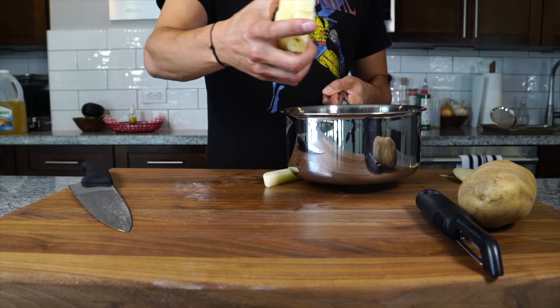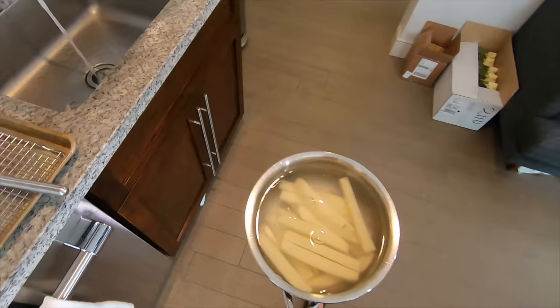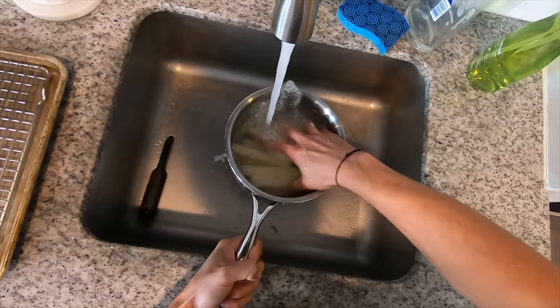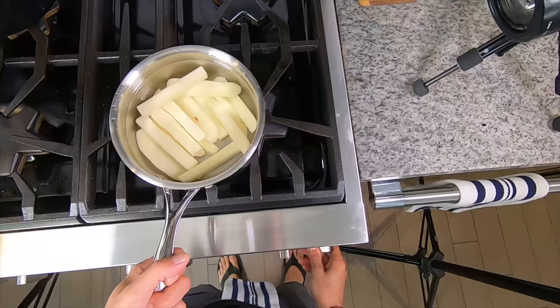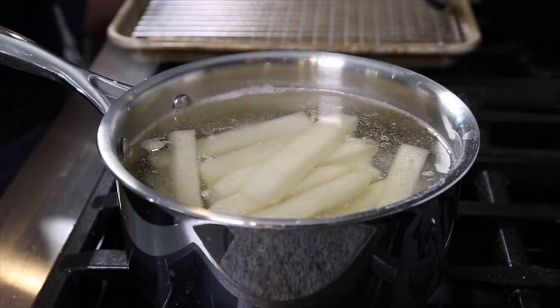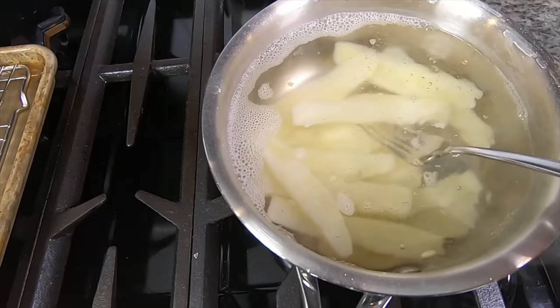Toss those into some cold water and rinse that starch off. We just want to run these under cold water for a few minutes to rinse off any excess starch until the water runs clear. Do that a few times and fill up with fresh water. Get that onto a stove and bring it up to a boil with some salt — I don't want a rolling boil, as that's going to potentially break up the potatoes before they cook through properly.